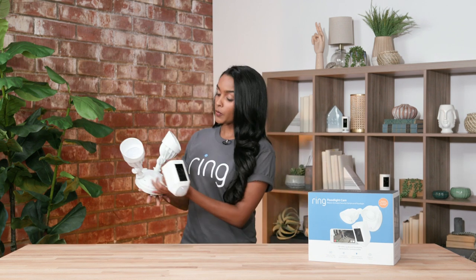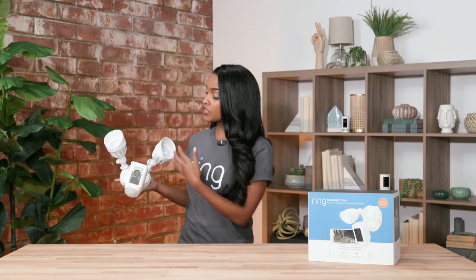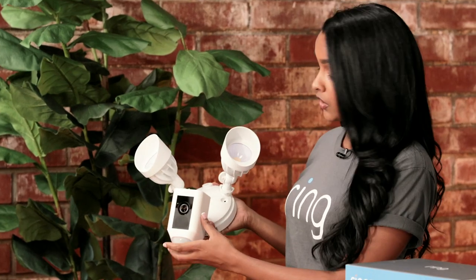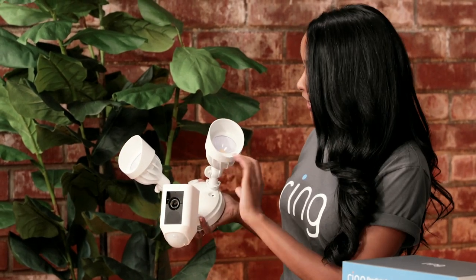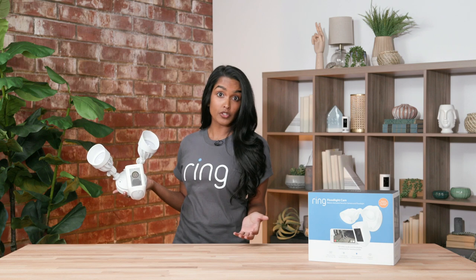The first security camera I want to talk to you about is our Floodlight Cam, which is actually one of our most popular products and a really cool piece. It's very customizable — it has two external lights and the camera in the center, and the lights you can adjust to move up or down, whatever best fits your needs. The camera you can rotate accordingly as well, so you can get the best view for whatever you're trying to see.